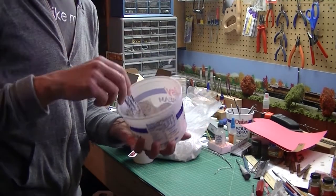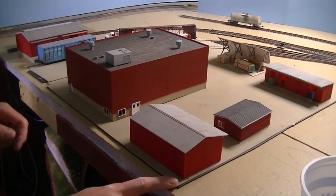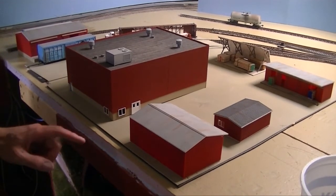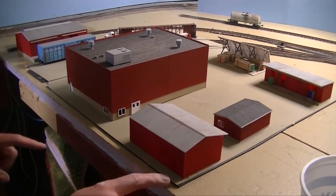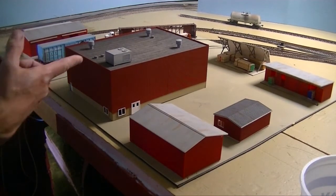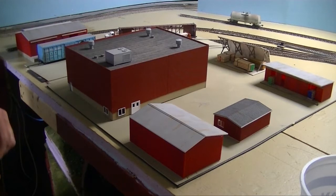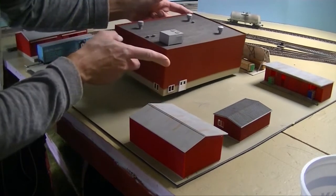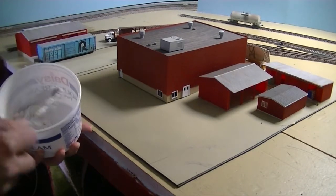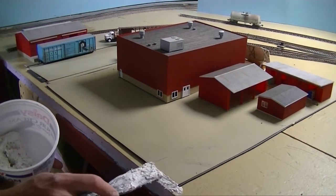Now I've got the mix, so I'm going over to the area of the layout to start applying it. I want to build up these areas around the foundation — kind of to create a fillet or chamfer around the base of the structure. I can come by with a paint stick to clean out the edges a little bit.